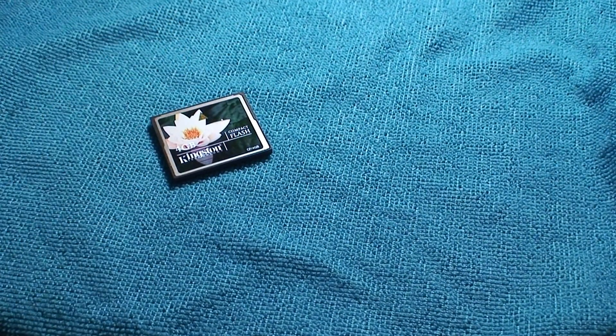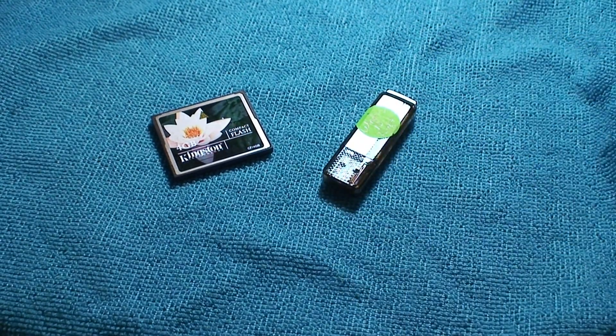Don't get me wrong — the printed copies of my pictures are probably going to outlive the digital media I'm storing them to. But it's still nice to be able to take your photos and store them digitally as well.